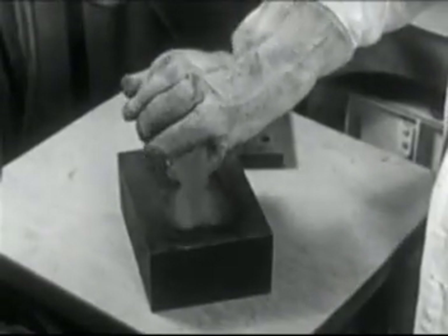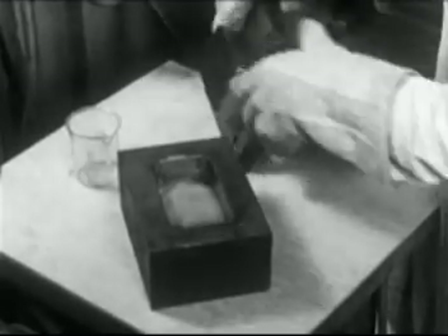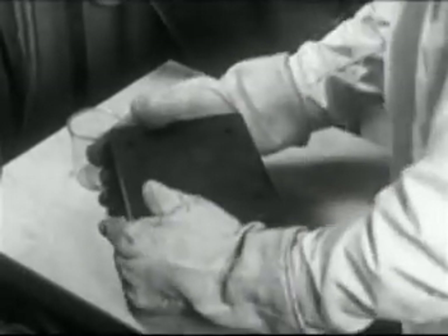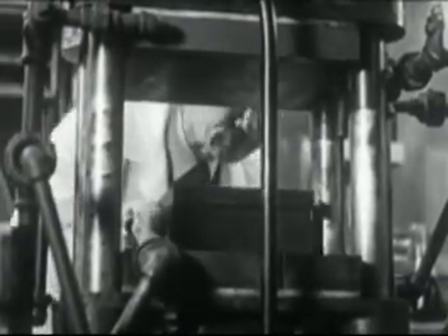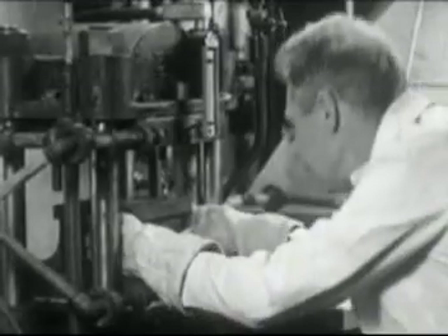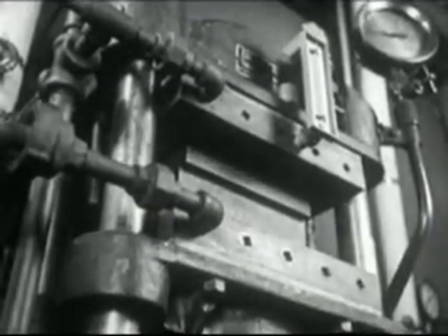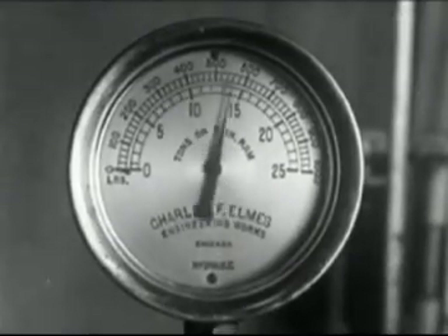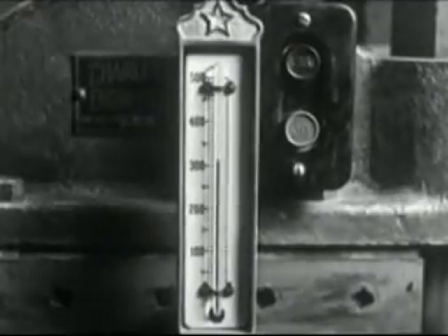Having passed the test, the mixture is reduced to a powder and poured into this mold which will determine the shape of the finished object. The mold is then placed in this hydraulic press, where the soybean meal is welded under a pressure of about 2,000 pounds per square inch and at a temperature of more than 300 degrees.